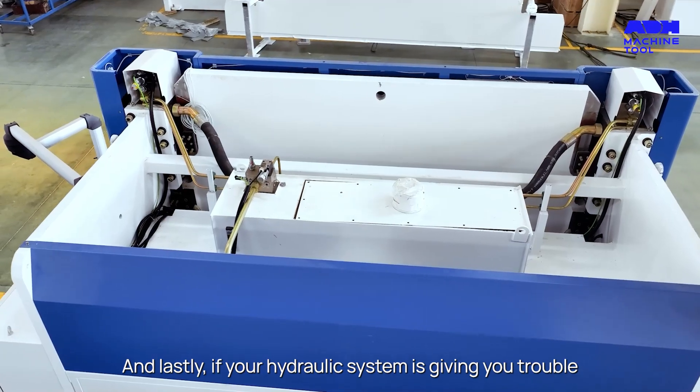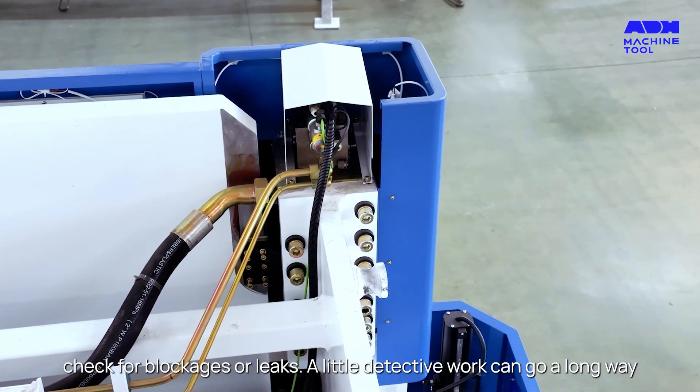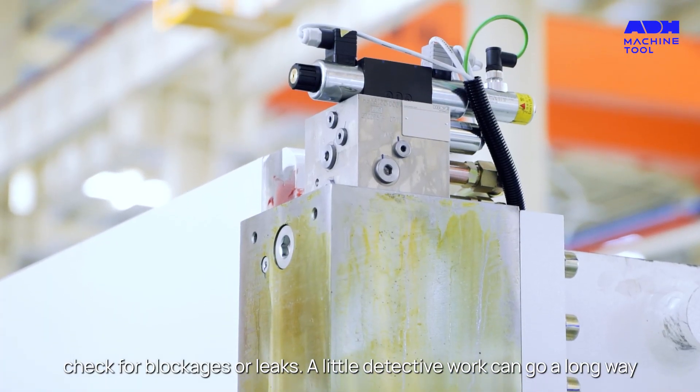And lastly, if your hydraulic system is giving you trouble, check for blockages or leaks. A little detective work can go a long way.